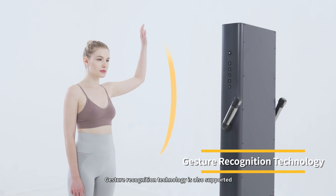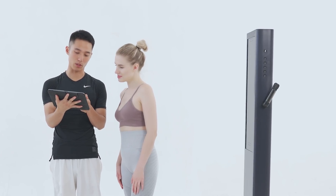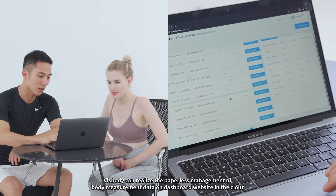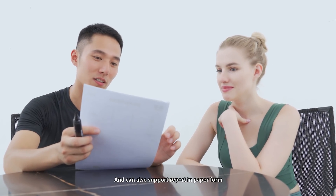Gesture recognition technology is also supported. Visibody can realize paperless management of body measurement data on dashboard websites in the cloud, and can also support a report in paper form.